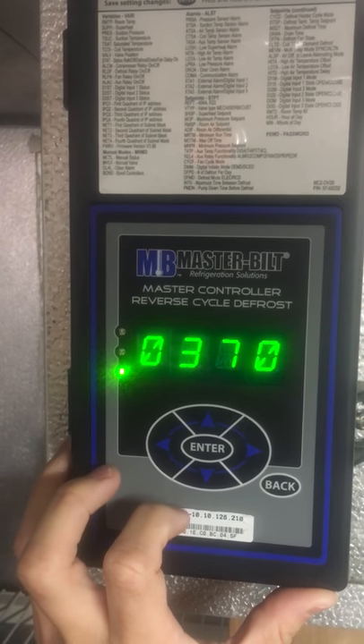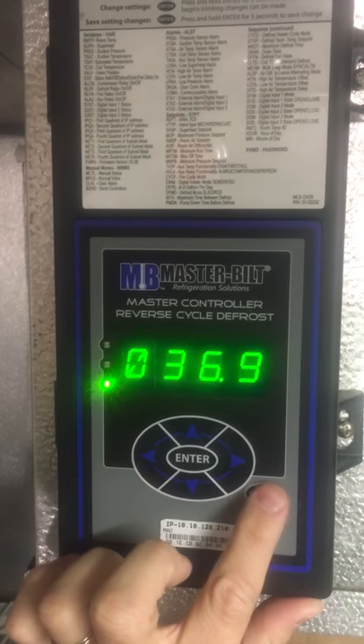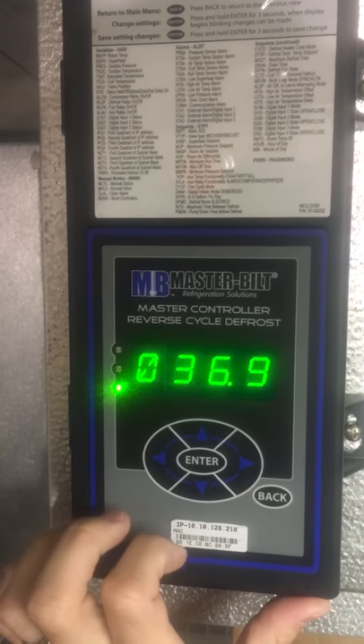The new temperature should be set, but it will go back to the display of what it currently is. Anytime during that process you can click back to exit out.